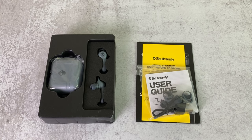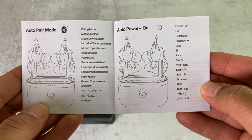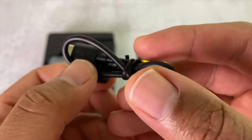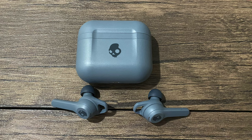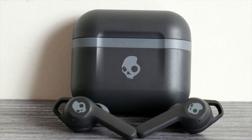Let me bust the box open for you so you know what you get. Inside the box, you get everything you need to get the earbuds up and running — your user manual and other documentation, a couple pairs of ear tips, and an extra pair of ear fins. You also get a USB Type-C charging cable to charge the case and earbuds. I picked up the Chill Grey version, just because I already have the Indy Evos in black.